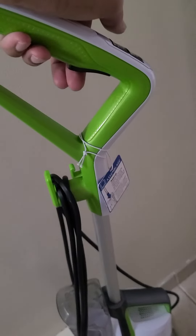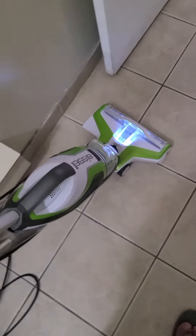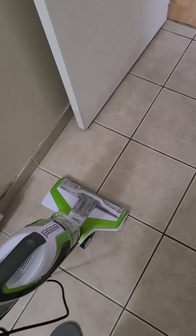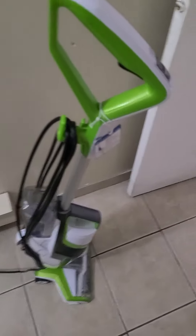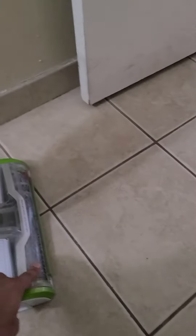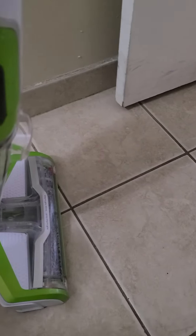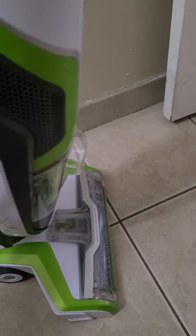It has a button here just to spray water. So let's unlock it and click on this one. The white light you just saw at the bottom — that was when I was pressing this button. It sprays fresh water on the roller, which keeps spinning to clean the floor. Whatever marks or spills are on the floor, it will clean them.